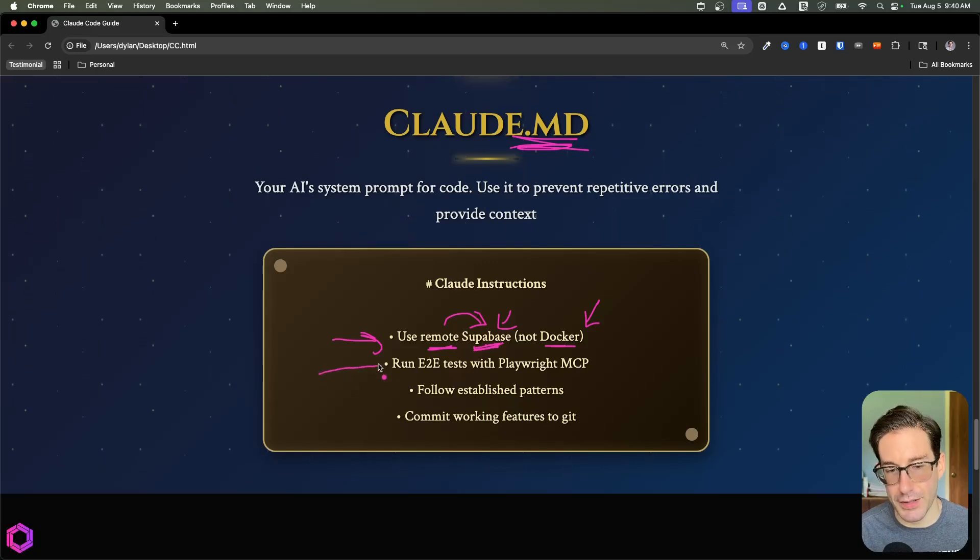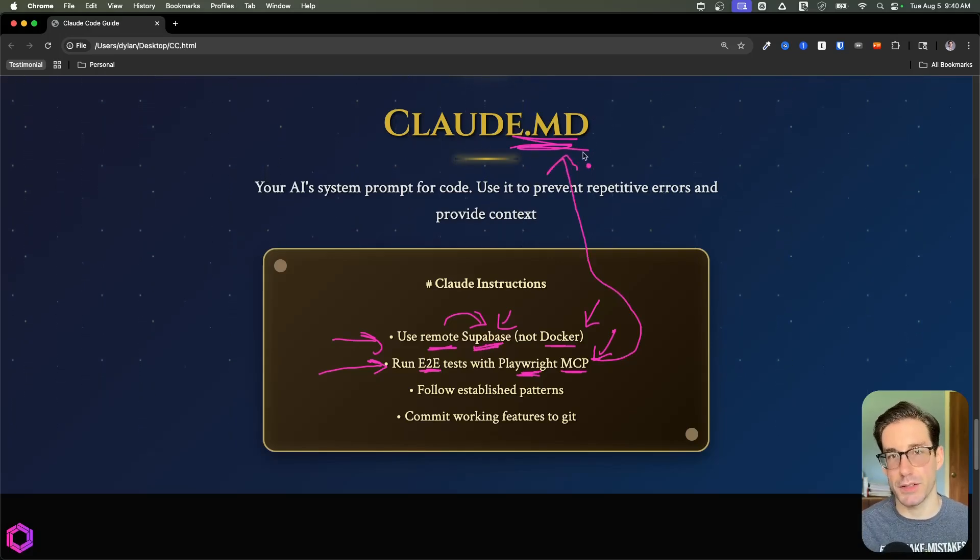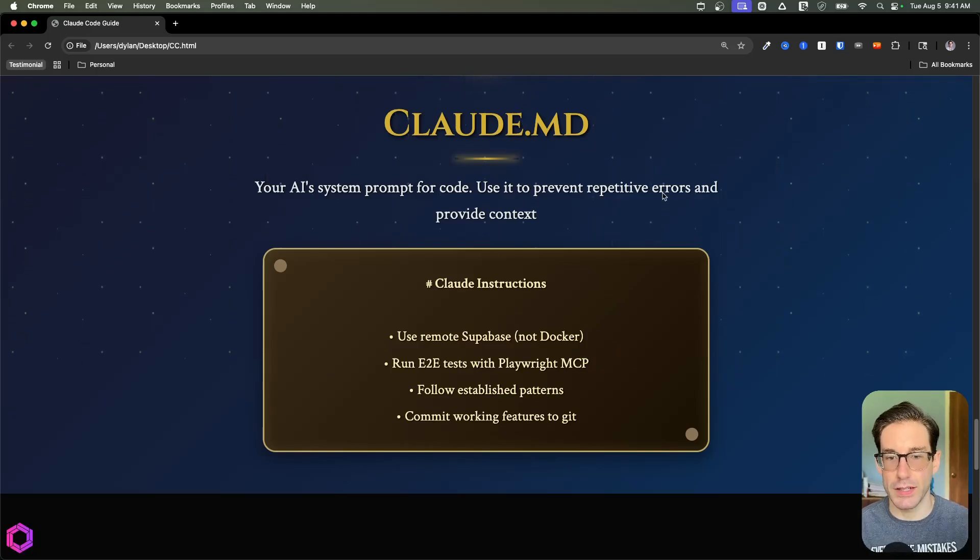Another good example: having the AI use a browser for end-to-end tests — clicking buttons and navigating the app automatically. If I'm building an application with authentication, I give it my credentials to store securely, make sure it knows to use the Playwright MCP, and shove those learnings into Claude.md so it references them in the future and doesn't struggle with end-to-end tests. Those are two clear examples of the retroactive approach to Claude.md.